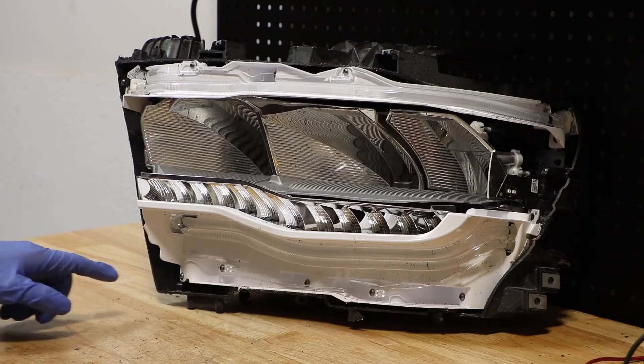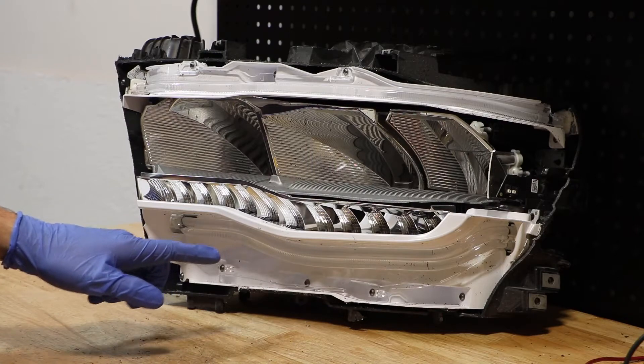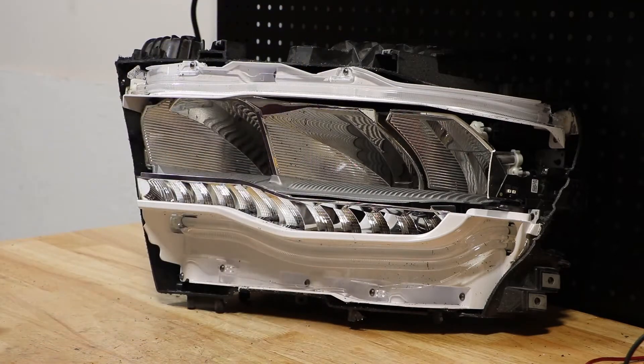Inside the light, there are approximately 15 T20 screws holding on these plastic trim pieces. I'm going to go ahead and remove all of those screws now.